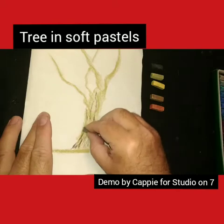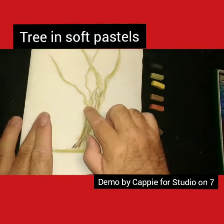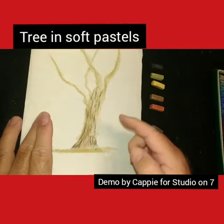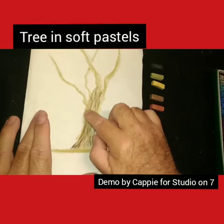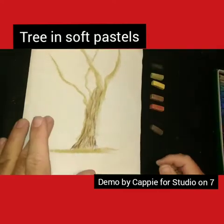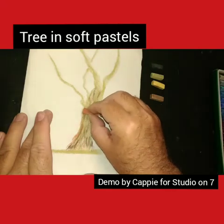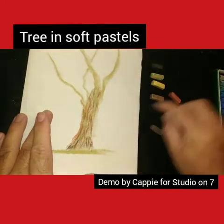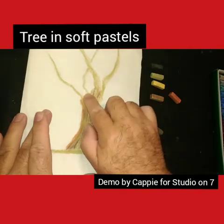I do use my finger to do blending, that way we get a nice blend. If you look at trees in nature, they are not actually brown - well, they do have shades of brown in them, they are not 100% brown. I'm working on the main part of the tree here using my finger. You can use a blending stick, or you can use tissue paper as well.